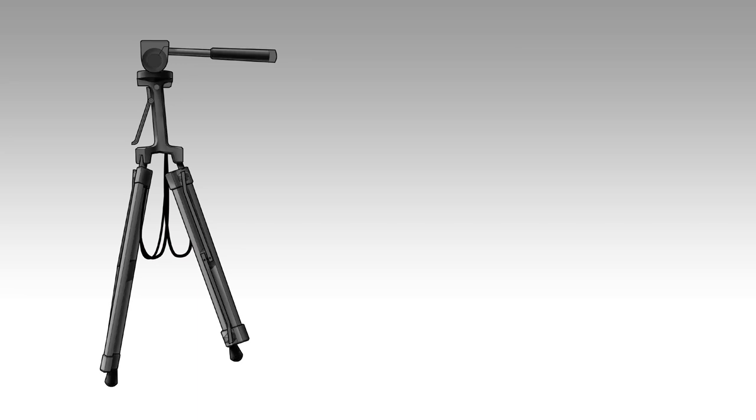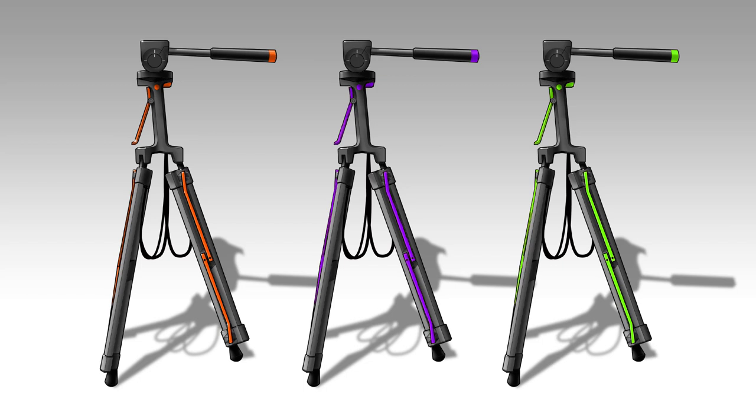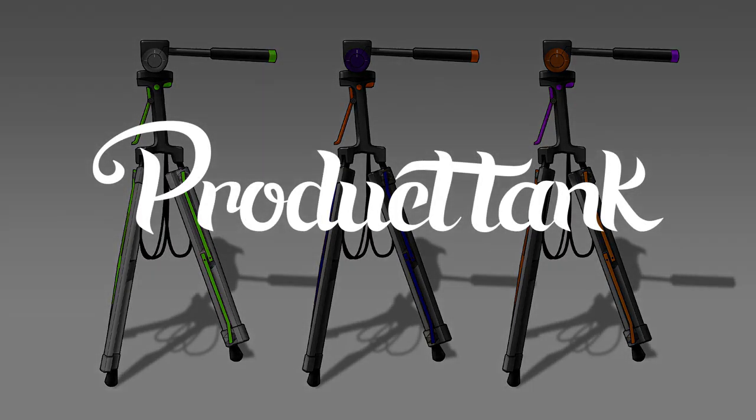It would obviously look a lot better if put into production, but I've got a hundred improvements to make and lots of other ideas to incorporate too, including a very cool hotshoe idea I've had. So that's it for now — thanks for watching.